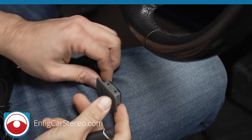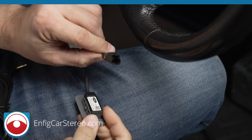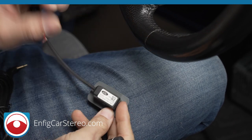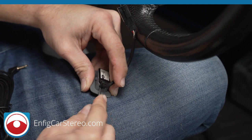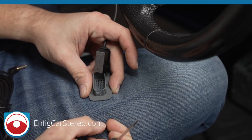Here we have the factory microphone — this is the one that came right out of this Ford F-150; it's the same housing as the Ford F-250. What we're gonna do is grab a little flathead screwdriver, put it down there, pry that out, and it should come right out just like that.